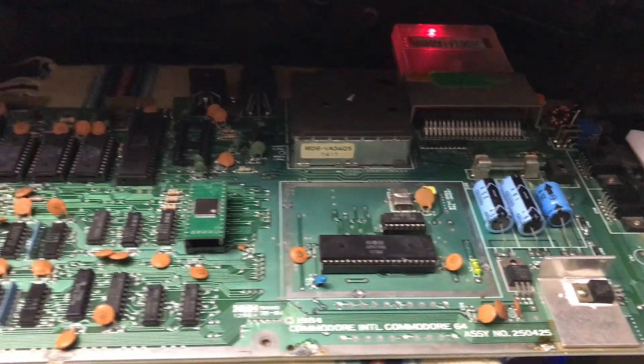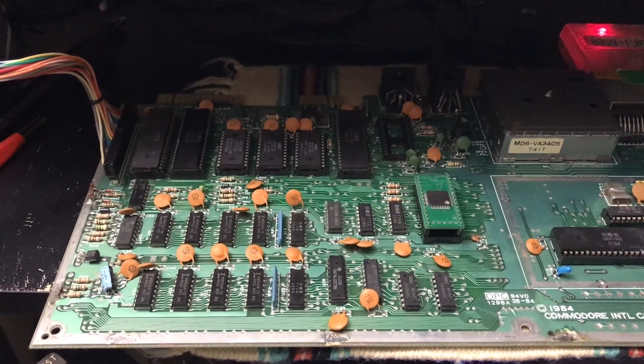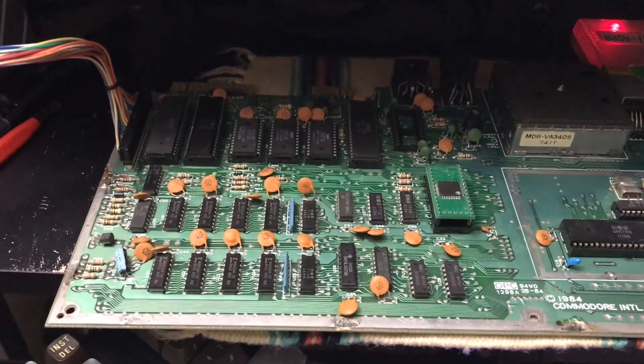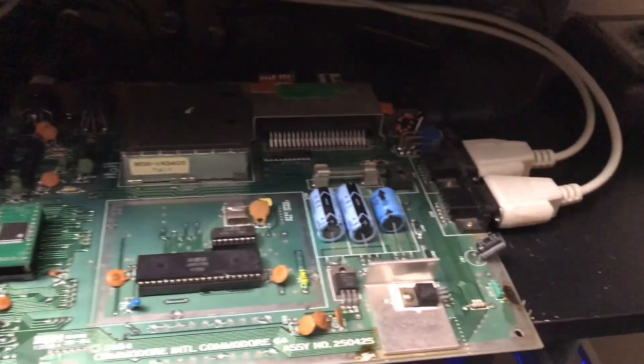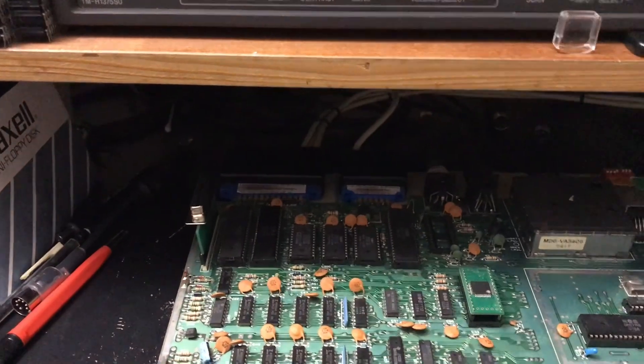I'm going to throw the diagnostic test harness on this thing and make sure everything is working as it should. I have the diagnostic test harness installed, so let's turn on the board and see what we get.